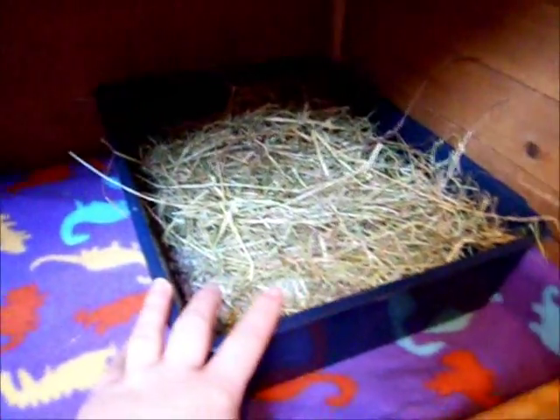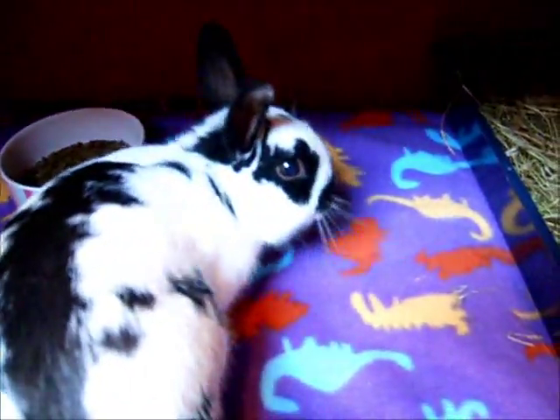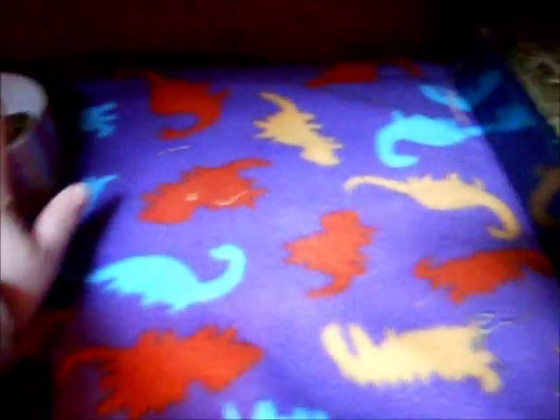You want to give them a fresh supply of hay, so I've just put some hay at the bottom. There's just some bio cat litter in there too. Lots of fresh hay for them. I've put a dish with some pellets in — not too many, but just enough. That's in a heavy ceramic bowl so they can't knock it over.